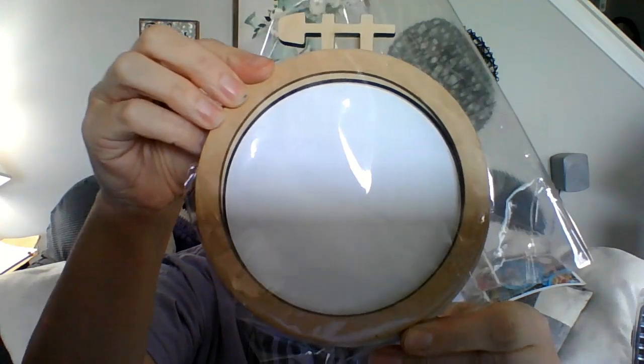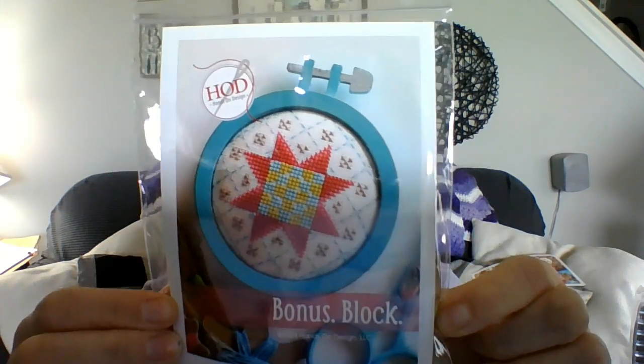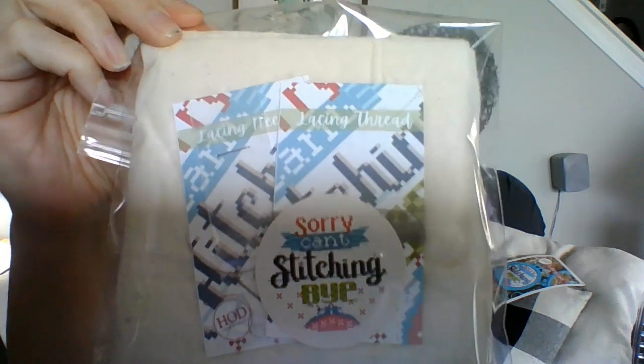Here's the finishing piece — isn't that cute? It also came with a little bonus pattern and a little finishing piece too. And here is the Aida — white Aida. The batting, and it also came with lacing thread and a needle and a sticker. I've never laced something so this might be my first time to try that. And then it came with floss and a little sticker.